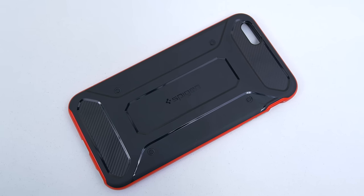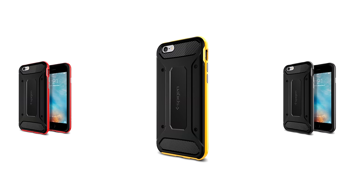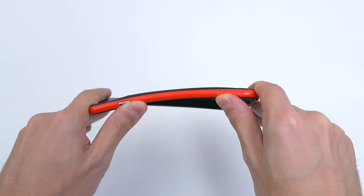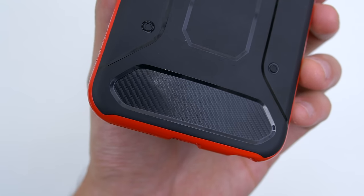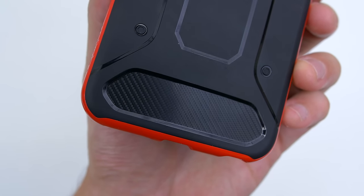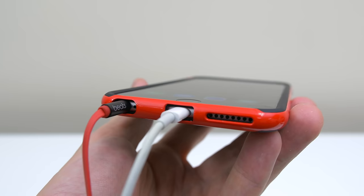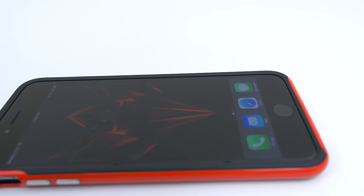Last but not least, we have the Spigen Neo Hybrid Carbon case, coming in at just under $24 with several color options. This is my personal favorite out of the four because it has the coolest design and doesn't add much bulk to the phone. It features shock-absorbing TPU with an outer glossy PC frame, though the frame can be a bit slippery if your hands are moist. The back has a really nice design with glossy chamfered areas along with a carbon fiber feel for the top and bottom. The buttons have a silver glossy finish, are extremely tactile and easy to press, and the cutouts are large enough for most accessories. Like the rest of the cases, the Neo Hybrid also offers a raised lip to protect the front of the phone.